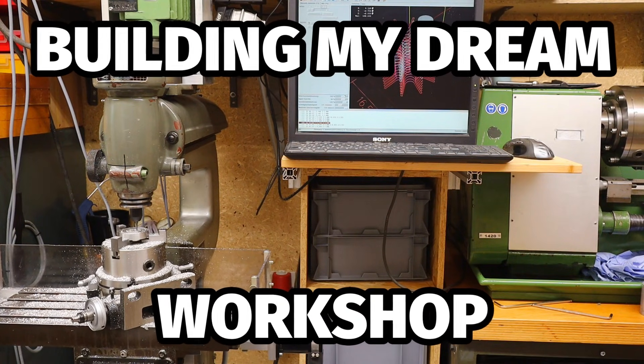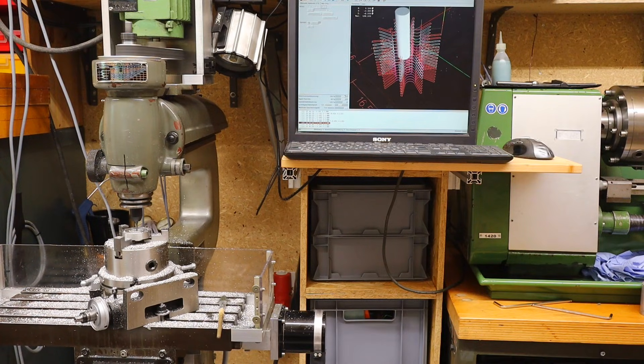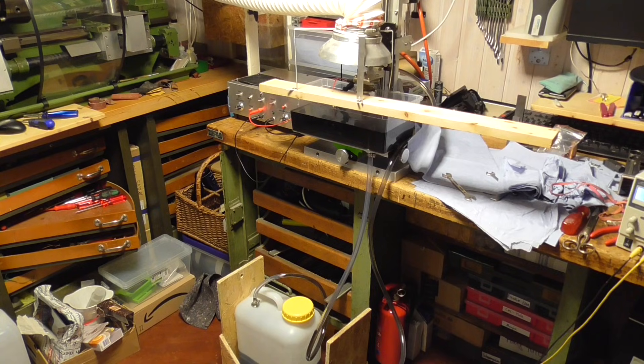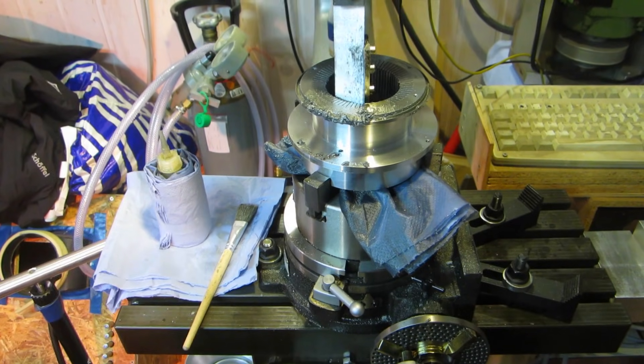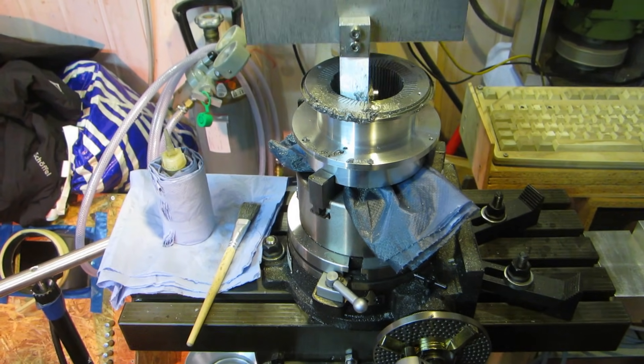For most of my life I have had a small workshop area where I built engines for energy generation and other projects. There was never enough space. It was always full of family stuff, so I had to move everything around before I could do anything. In short, it was a mess.